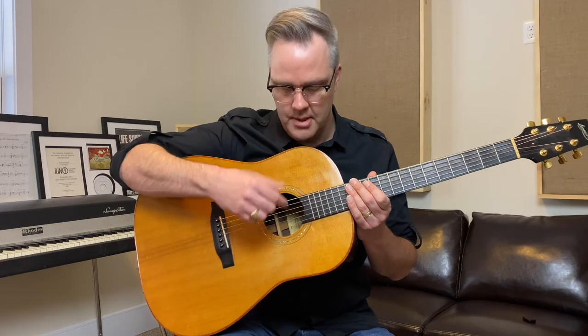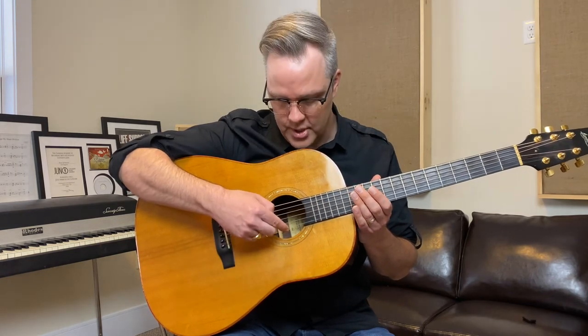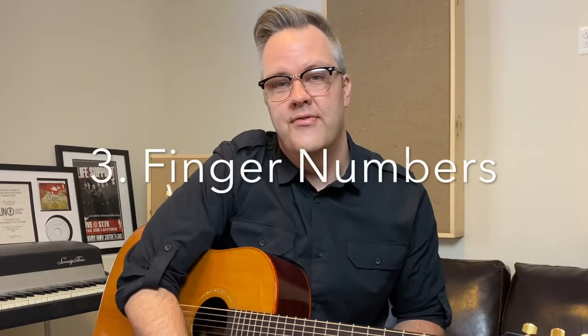The guitar is numbered from the bottom to the top — from the highest string to the lowest string. So string number one, two, three, four, five, six. The next thing we have to know is the finger numbers.